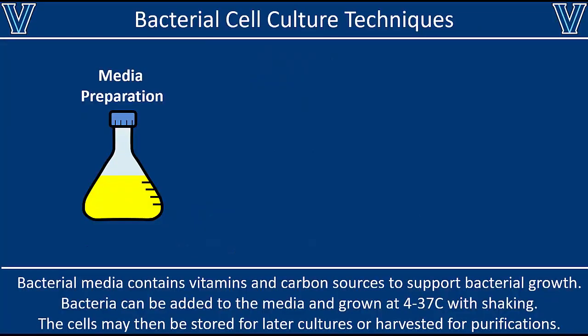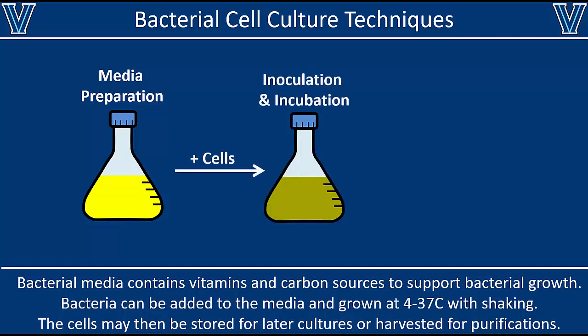We're going to start off by describing how we make media — the liquid solution that you grow up the bacteria, which has to have certain nutrients and be sterile. Then we'll describe how to inoculate the culture, so how to aseptically add your cells to the solution without getting any contamination, and then growing them up to a saturated culture.